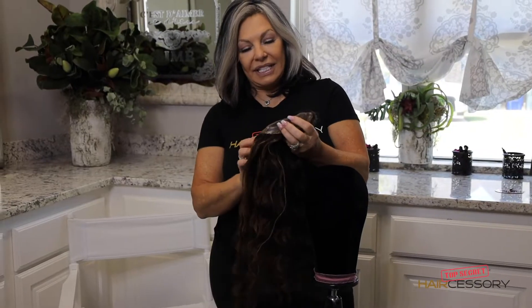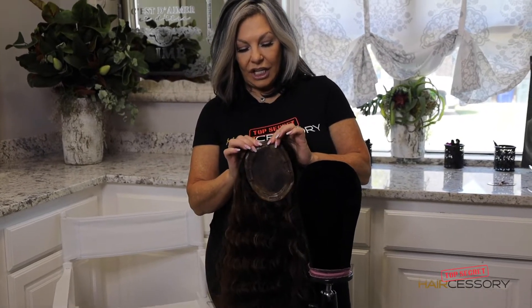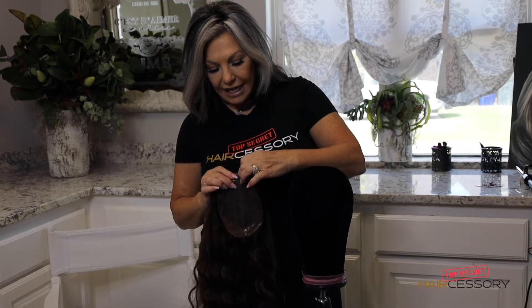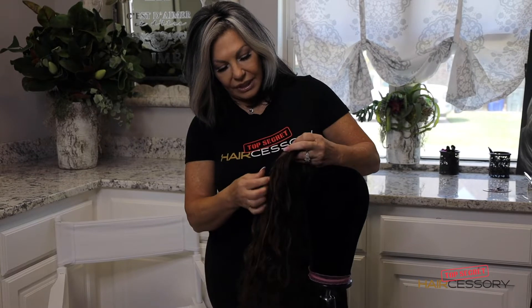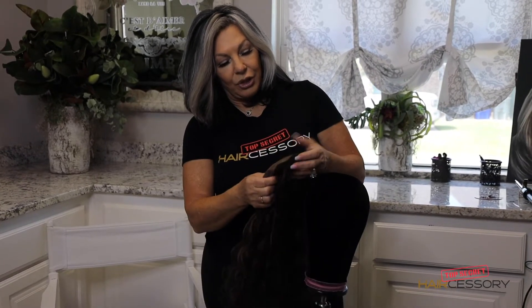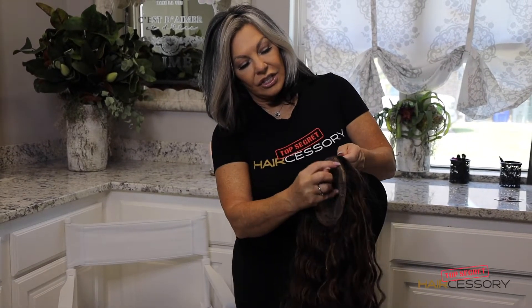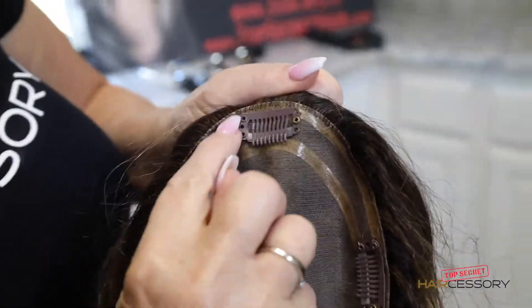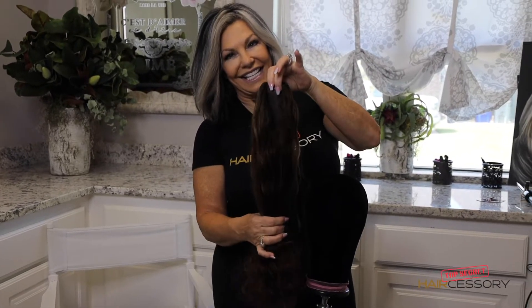This color happens to be the 6G 4B. When you get started, you want to make sure there's no hair in the clip — these curly pieces can be unruly sometimes — so just make sure all the clips are out. When you go to style your piece, make sure the understitch is around; that's the top of the piece, and our name is always in the back, so you'll want to proceed with washing it like this.